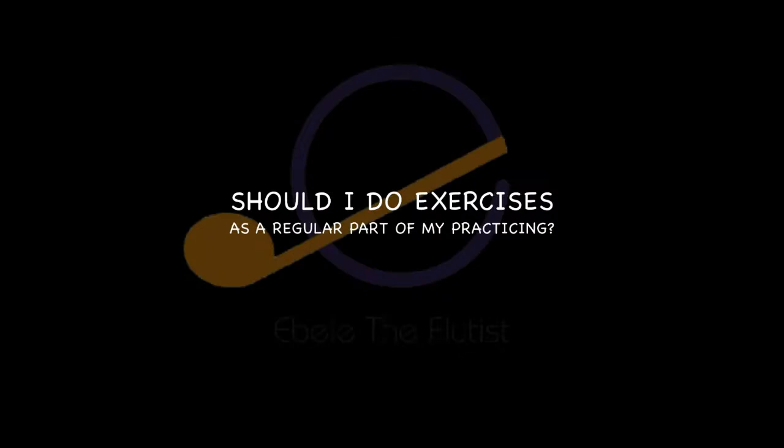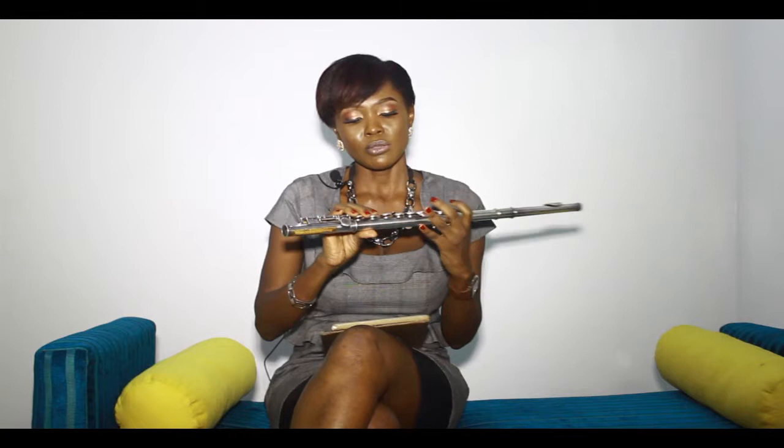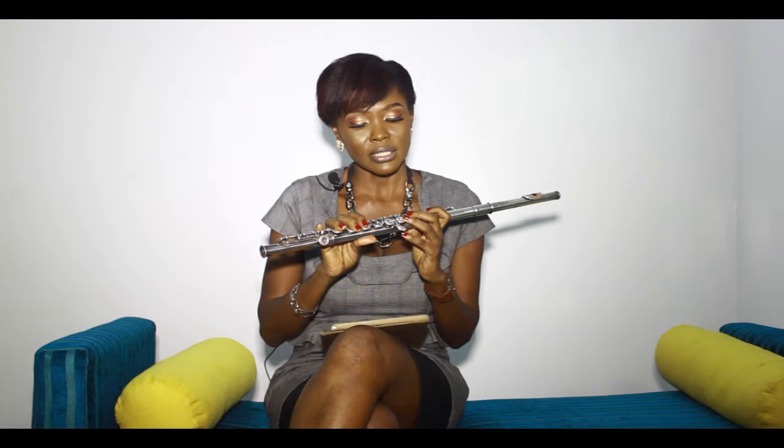Question 3: should I do exercises as a regular part of my practicing? Absolutely yes. One of the greatest exercises you should do is playing the scales — run the scales up and down. When you do that, it helps you to be flexible in your keys. You can't just want to master a particular song; that does not make you a good professional instrumentalist. You can't become one that way. You need to be able to play any key when asked.